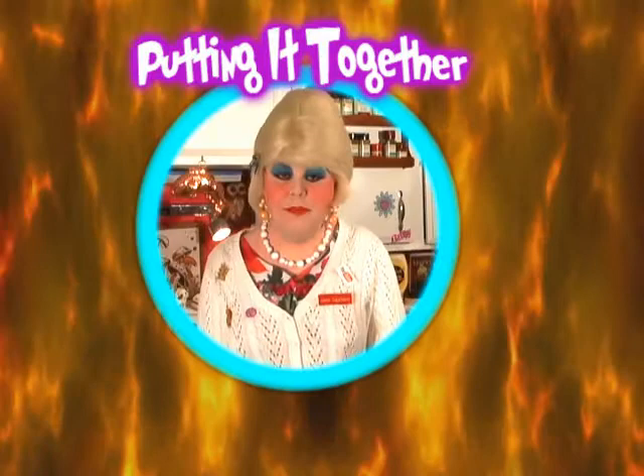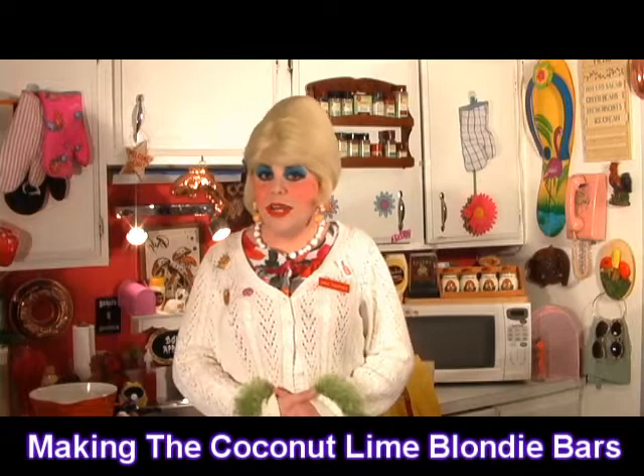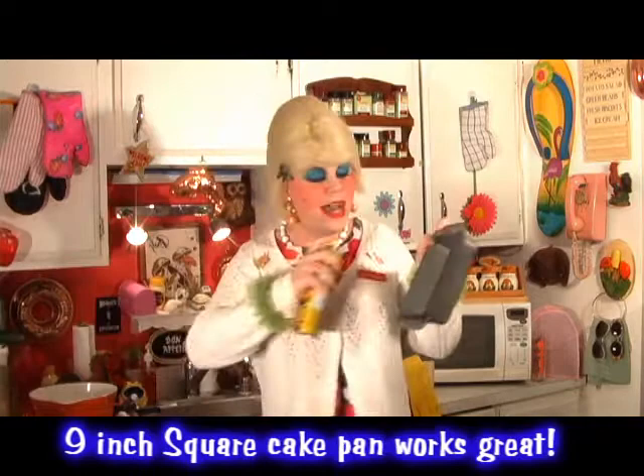Welcome back. Making my coconut lime blondie bars is super simple. You'll need one of those 8-inch pans. We're going to take some butter spray and spray it down just like that, and set this aside. That's what we're going to put our batter mixture in.